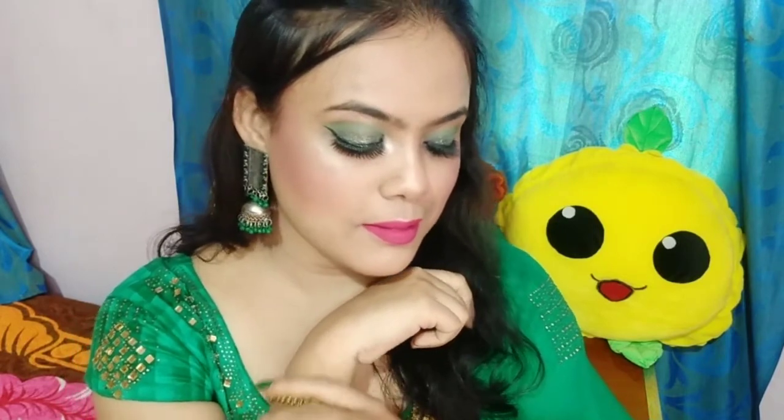Hey everyone, welcome back to my channel. In this video I have created a greenish makeup look. First of all, I have taken a lotion or moisturizer and you have to moisturize your face so that your skin will not be affected and your makeup will be very flawless and your foundation will be very good.